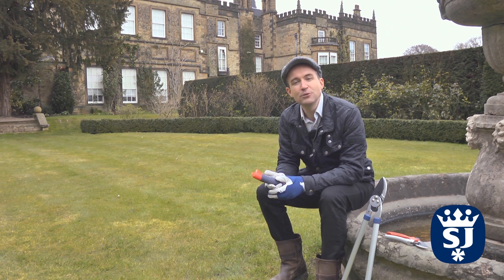Now the pruning of the rose is complete, it's in a great position to flower wonderfully this summer. It's a brilliant job to do on a cold spring day like today.